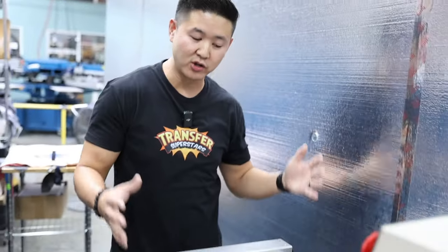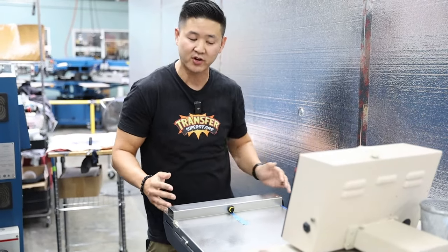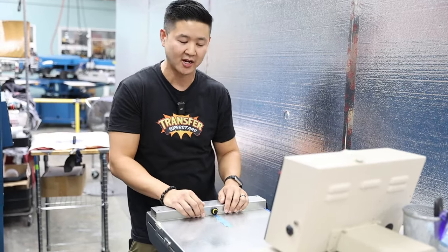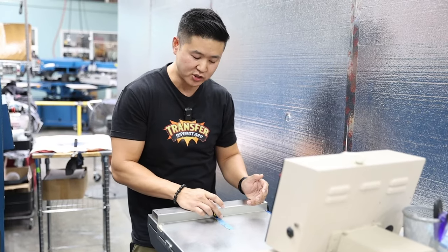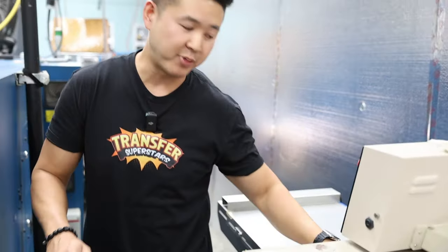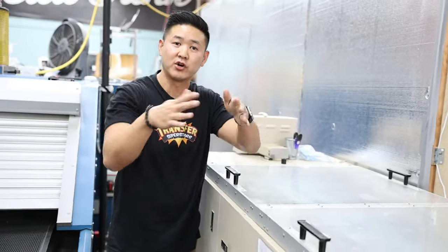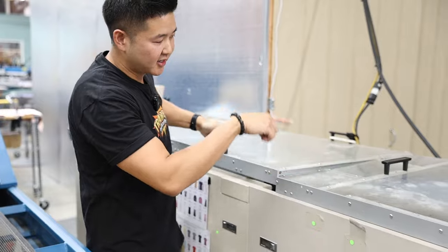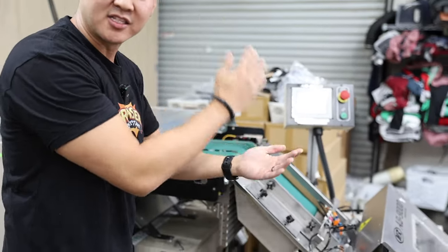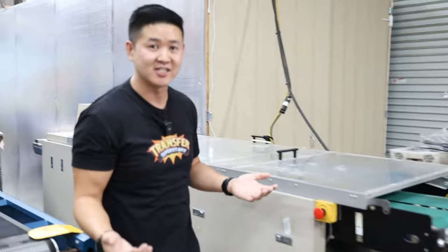This is the loading tray where you load in the shirt — lay it face up here. You can adjust this into different positions depending on how you want the shirt to fold, but we have it set for our bags so every single time it comes through, it fits into our poly bags. You trigger it with your fingers; once it reads the sensor, it picks up the shirt and rolls it through the conveyor. The first fold is the left and right plate folding the shirt from side to side. It goes through and does its final fold, tucking it in halfway, then goes down the belt, automatically seals it, and comes through the conveyor belt.